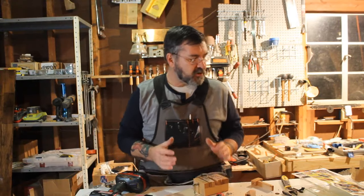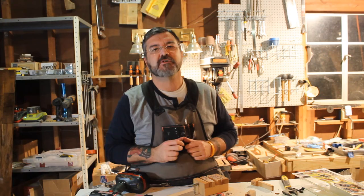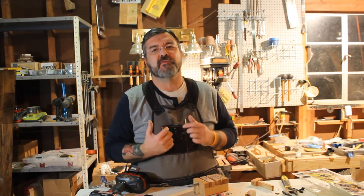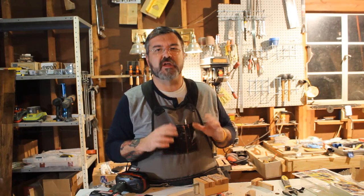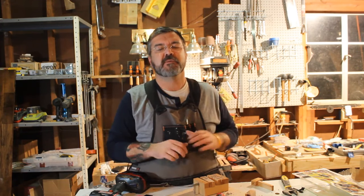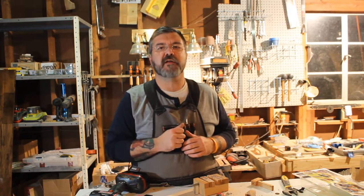First impressions: AccuDrillmate, spot on. Good job, nice product. And if you guys would like to have a Miles Craft AccuDrillmate, stick around. At the end of this video there's going to be some information on how you can enter a drawing. Miles Craft was cool enough to send me one to use to demonstrate for you guys and one to give away, and I'm also going to include a cool accessory with that. So stick around.